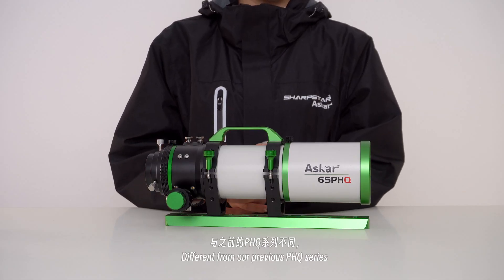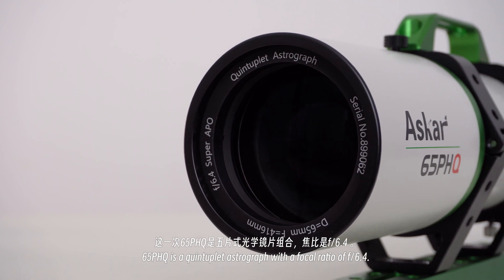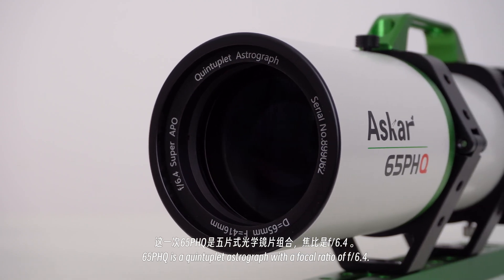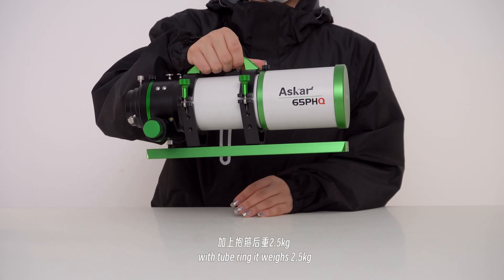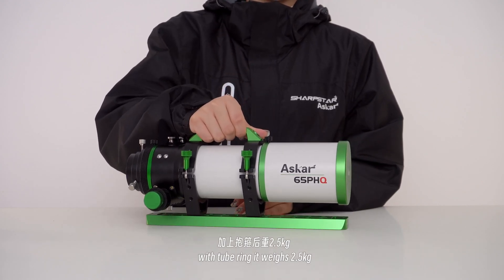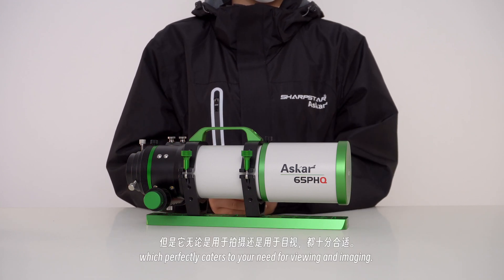Different from our previous PHQ series, the 65PHQ is a quintuplet astrograph with a focal ratio of 6.4. The OTA weighs 2kg, and with the tube ring it weighs 2.5kg. It's small in size and lightweight, which perfectly caters to a need for both viewing and imaging.